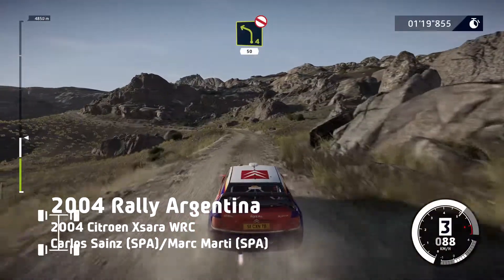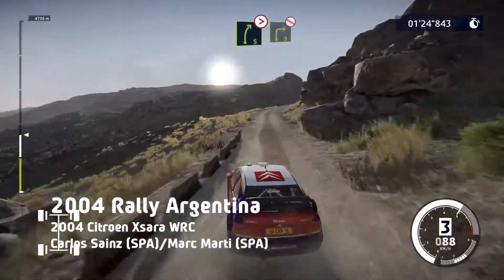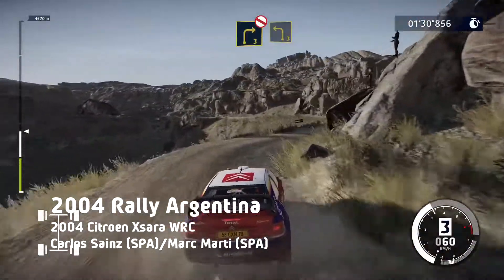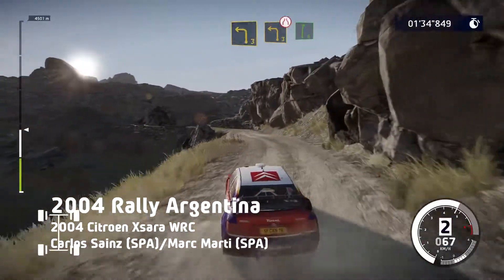Left 4, don't cut, 50. Right 5, tightens, and right 3, short, don't cut. And left 4, cut, and left 3, very narrow, over bridge, into right 6.